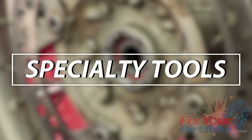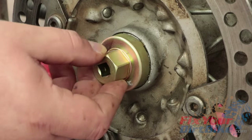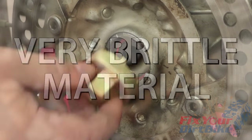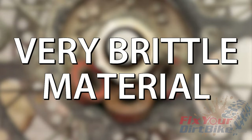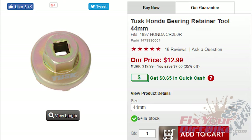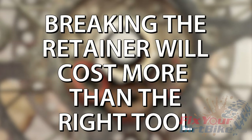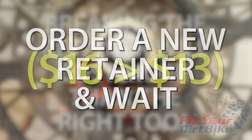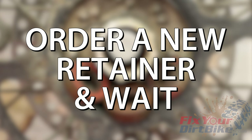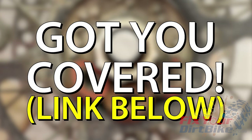Besides the block of wood, the only specialty tool you need is a bearing retainer tool. I would normally make a DIY tool for this sort of thing, but there are two very good reasons not to. The bearing retainer is very brittle, so using homemade tools can easily break it. Secondly, the retainer tool only costs $12, whereas the retainer itself costs $16. Not only will breaking the retainer cost more, but now you have to order a new one and wait around while your friends go riding without you. If it is too late, you can get your new retainer and tool through the link below.